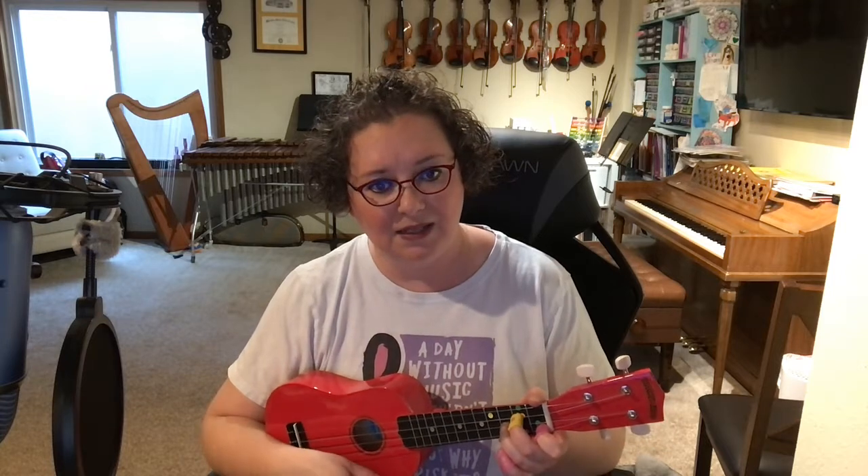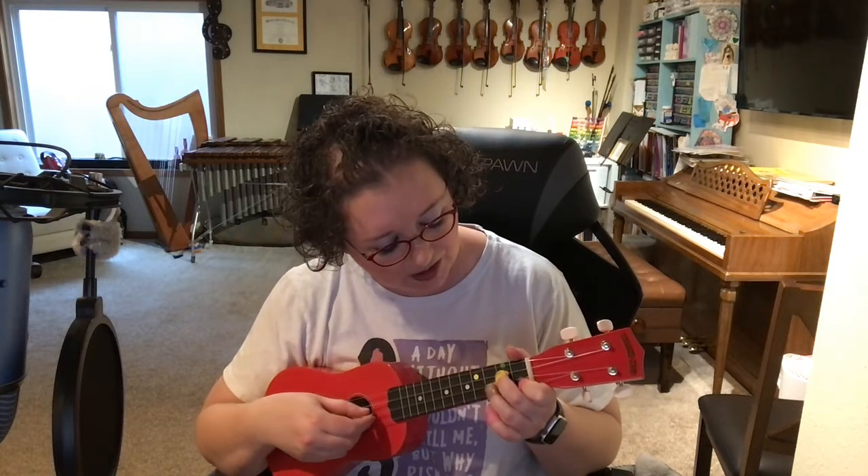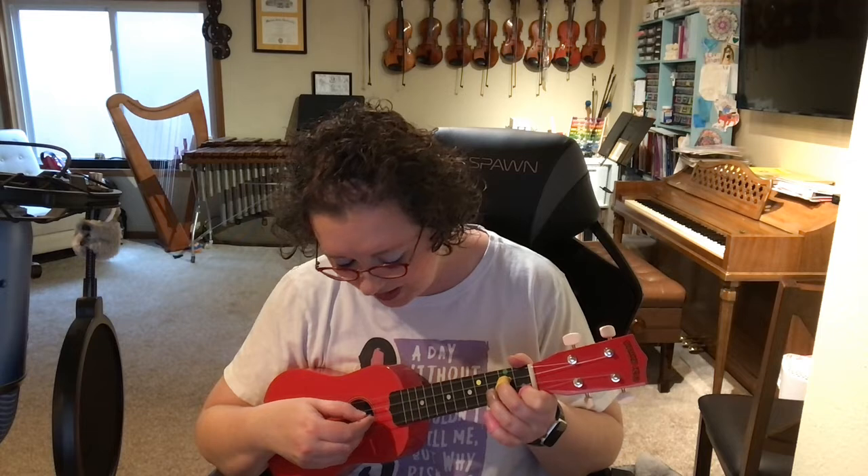Now back to G minor. Wedding day. This is open G, two on C, three on E, one for that B flat on A. G minor. Wedding day.